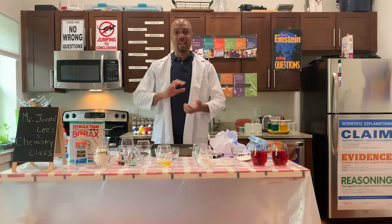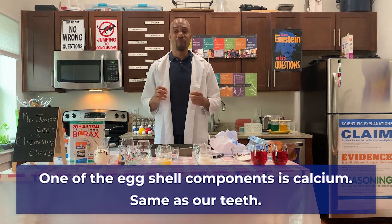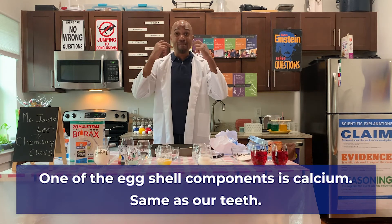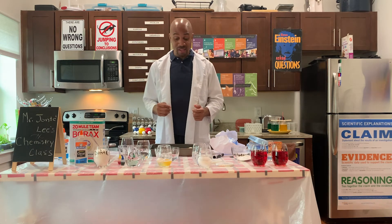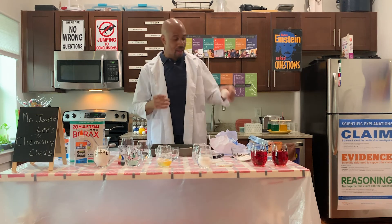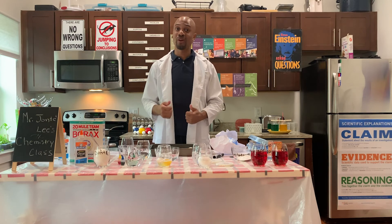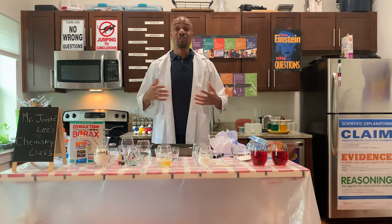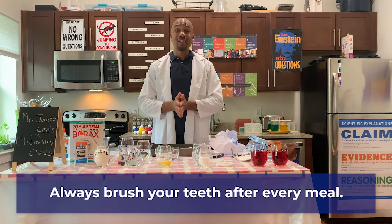So how does this egg and vinegar represent what's happening in the real world? Remember, the egg shell's hard part has calcium as one of its chemical components — same as our teeth. And vinegar is an acid. Just as the acid wore away the hard part of the egg, that's what will happen to our teeth. That's why it is extremely important to drink a lot of water, not drink so many sodas or carbonated drinks, and always brush your teeth after every meal. Thank you for joining me.